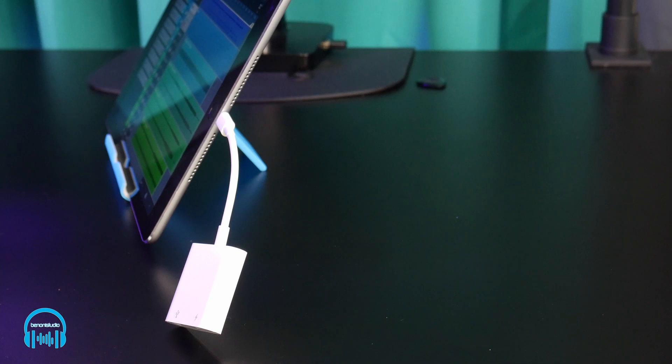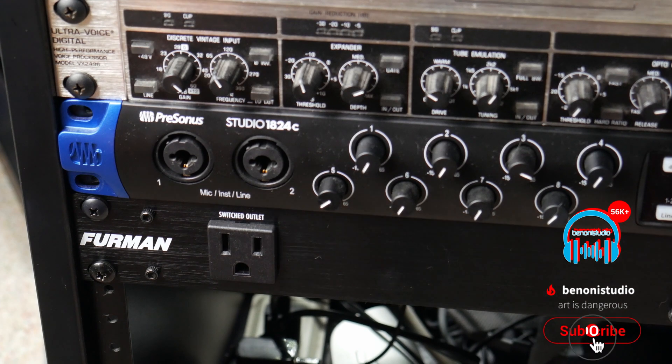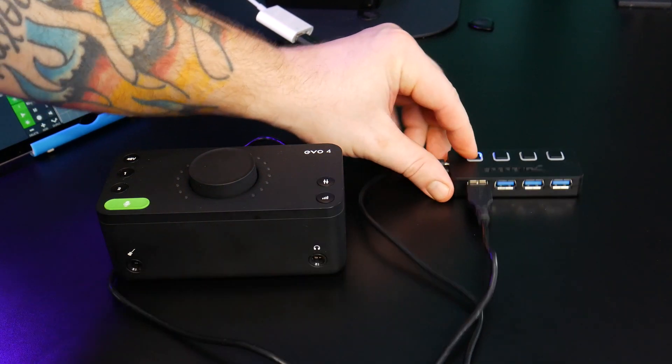Plug the USB camera adapter into the iPad or iPhone, plug the USB hub into the camera adapter, and connect the USB hub to an outlet or power bank. Then connect the Evo 4 to the USB hub.